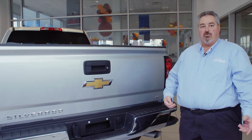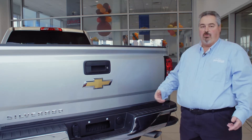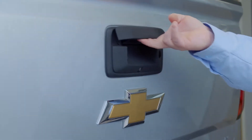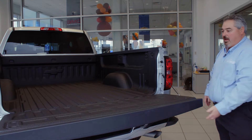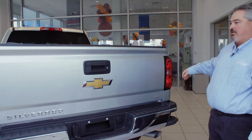It has a locking tailgate manually as well as with your keyless entry, which is new for your 2016 — your keyless entry will lock your tailgate. We also have an easy up, easy down feature. No more busted knuckles, and when you put it back up it goes up nice and easy. No more muscling the tailgate.